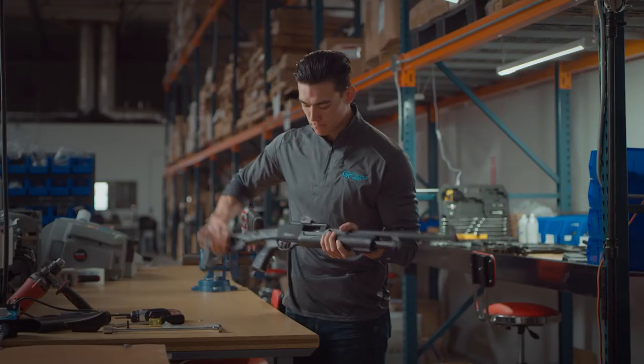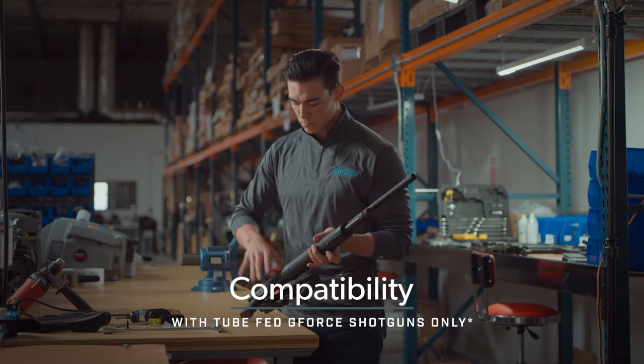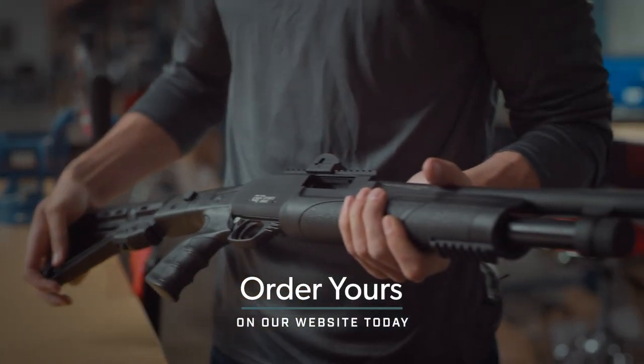That completes our install today for our five point folding adjustable stock. This is compatible with all of our tube fed shotguns. And if you don't have yours, it's available on our website and you can get yours today.